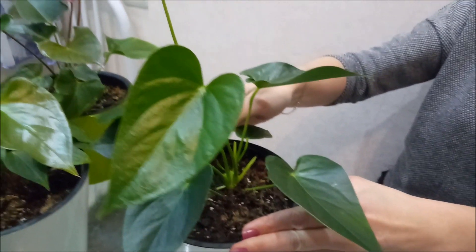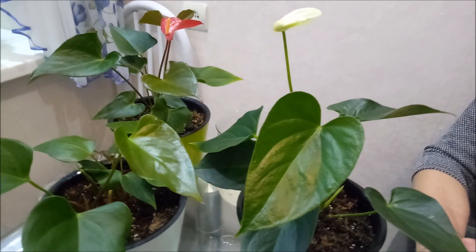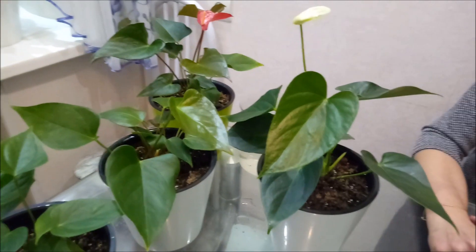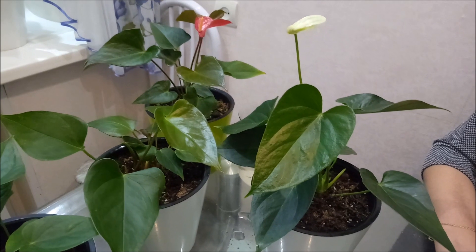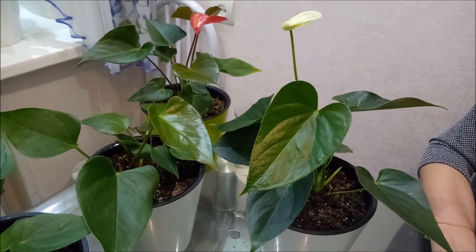I feed 3 times per month: 1 gram of fertilizer per 1 liter of water. Depending on the condition of the anthurium, I use either the green or the blue fertilizer. Mixing the two fertilizers is also possible, as we did in this case. I also perform foliar feeding with the same fertilizers.